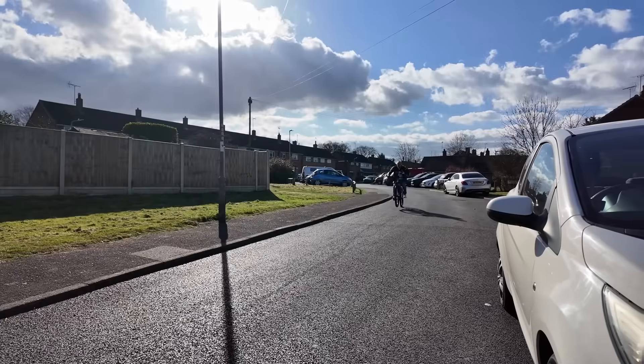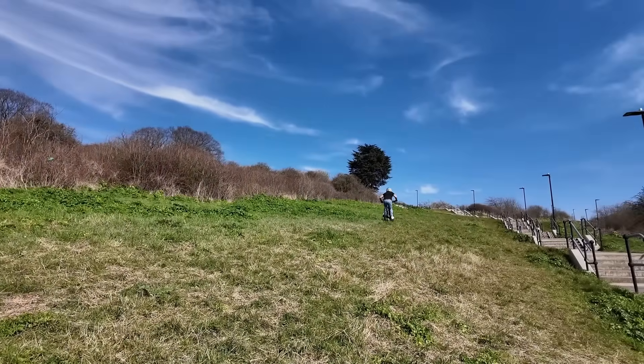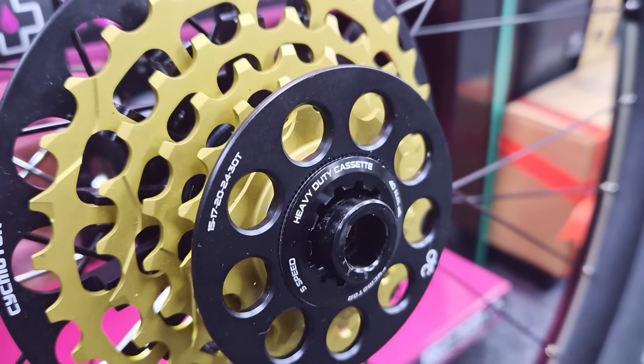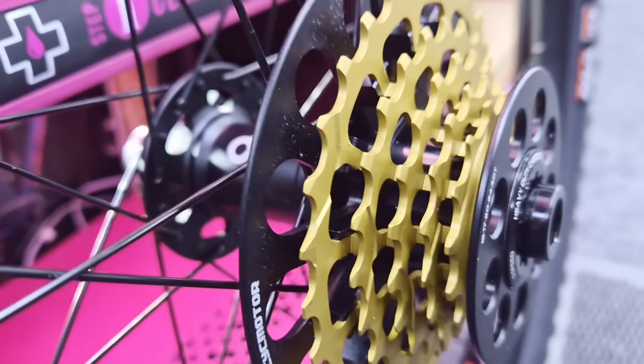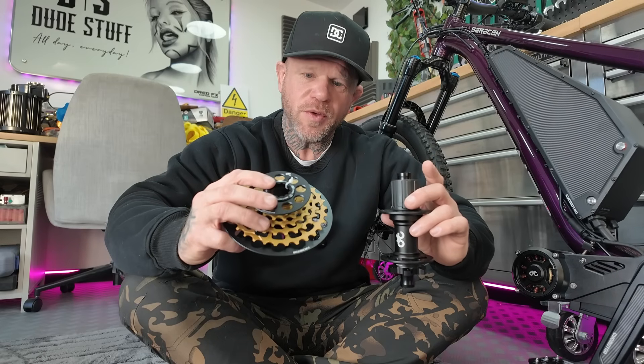The rear wheel has been rebuilt and relaced to incorporate the HD drivetrain system, and today is going to be the first time testing to see whether it can handle this insane amount of power.